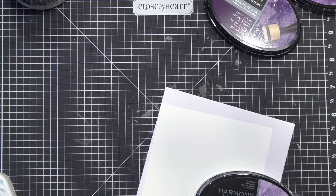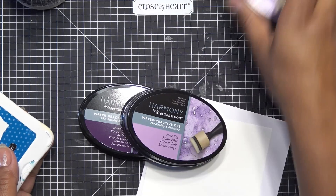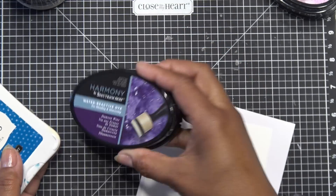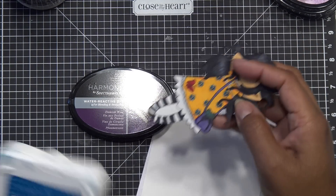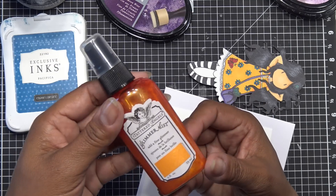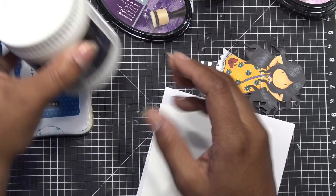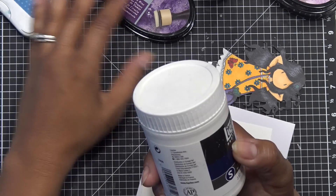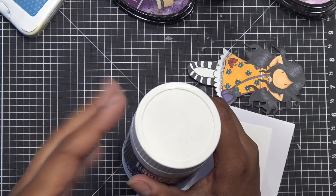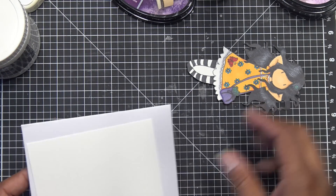I picked out some inks — these are all the purple Spectrum Noir inks that kind of go together. I'm going to use damson wine, it's the darkest purple, because her little purse looks deep purple. She has some blue and turquoise color so I'll also use pacifica from Close to My Heart ink. I grabbed a glimmer mist in orange, and then I have some Liquitex super heavy gesso that I haven't used before.